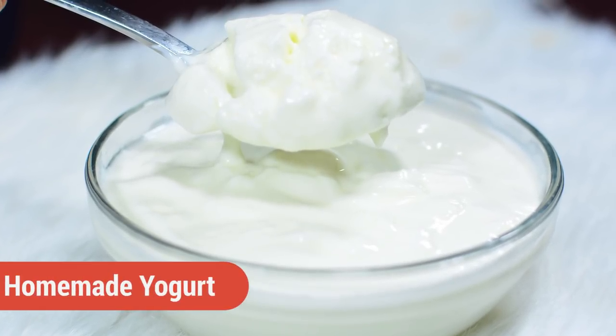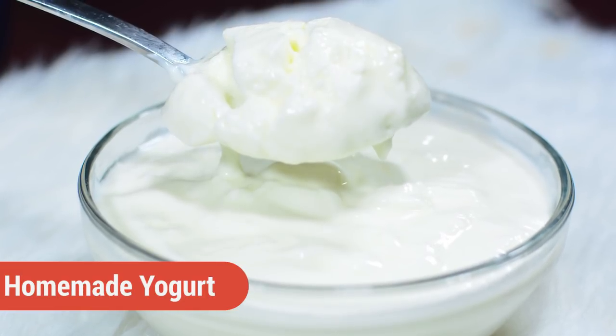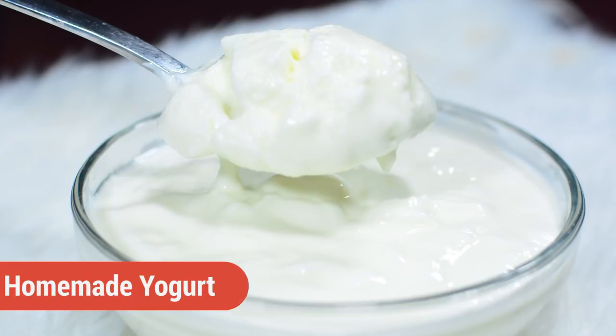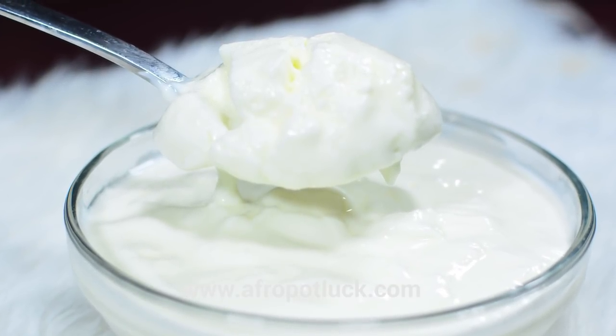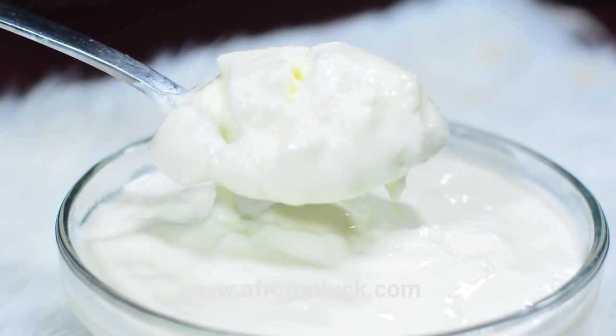Hello everyone, this is Lola from afropotlock.com. Today I'm going to be showing you the step-by-step process on how to make yogurt in your home. There are actually a whole lot of methods you can use in making this yogurt recipe, and the method I'm showing you today is just one of those methods.